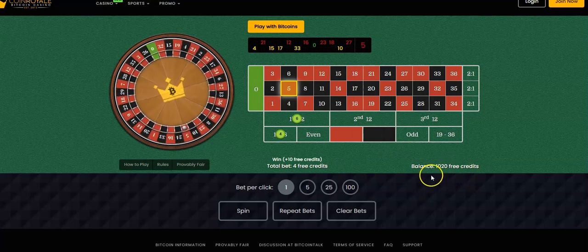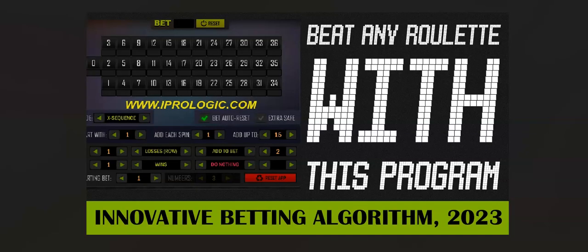Once again, please take the time to check us out at www.iprologic.com — and the Nurax, way to go! Have a great day, everyone.